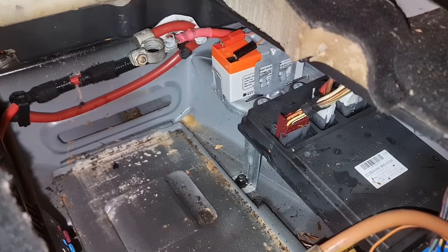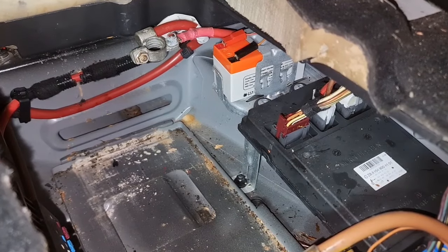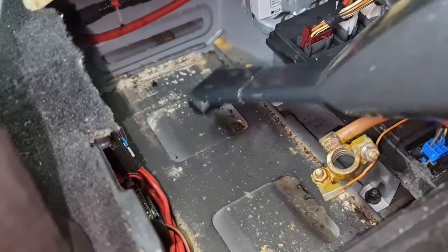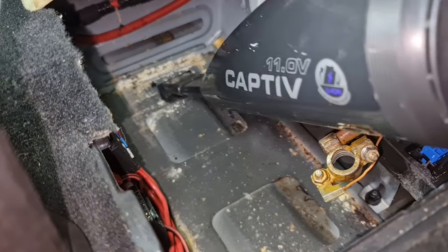Make sure the new battery is installed correctly and the terminals are properly installed. Now is also a good time to clean up the inside of the battery compartment area.